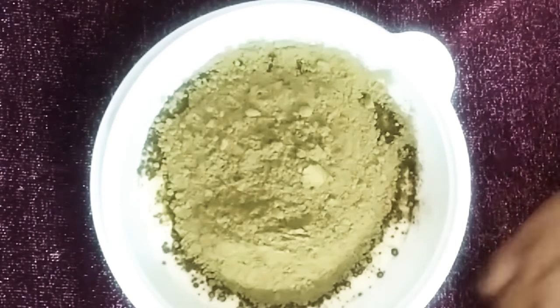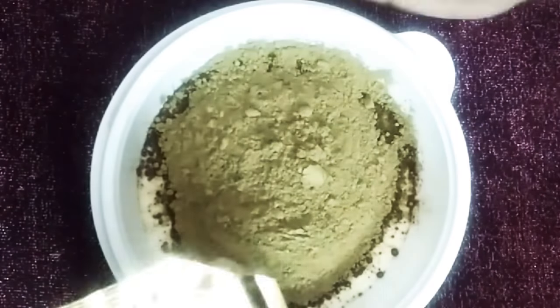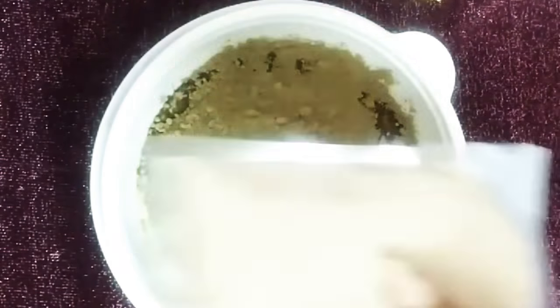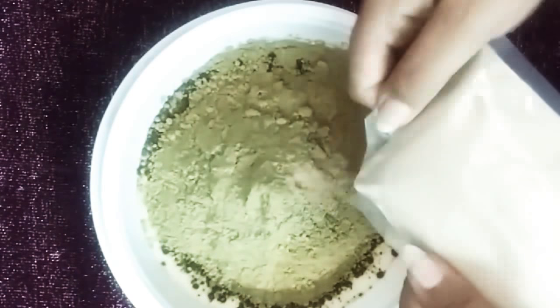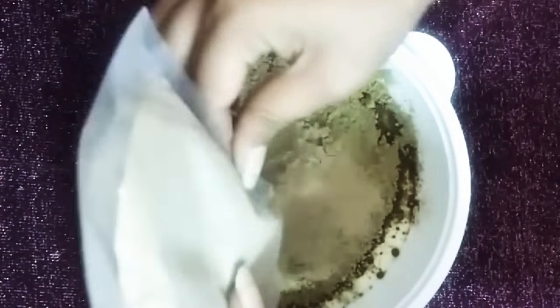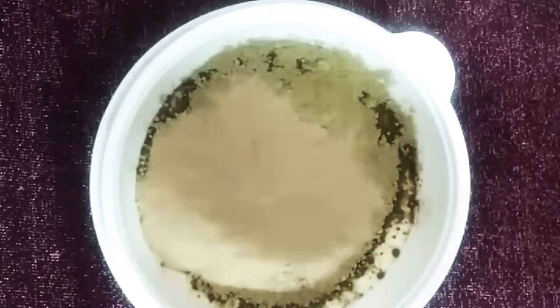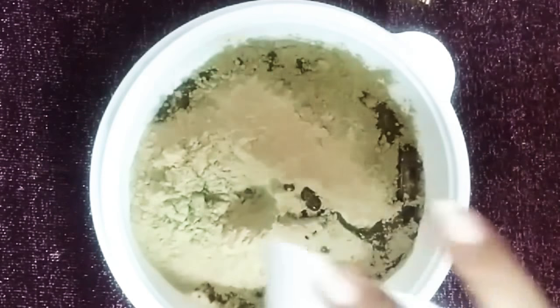Apart from this, I'm adding two tablespoons of amla powder and also hibiscus leaf powder. We've added two cups of henna, and now let's add two tablespoons of hibiscus, which makes hair shiny and silky — it's especially good for dull and dry hair.